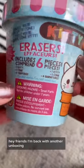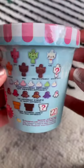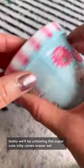Hey friends, I'm back with another unboxing! Today we'll be unboxing the super cute kitty cones eraser set that I got from a good friend of mine. There are so many different options to mix and match — and look who we got!